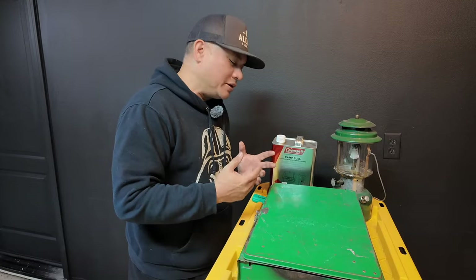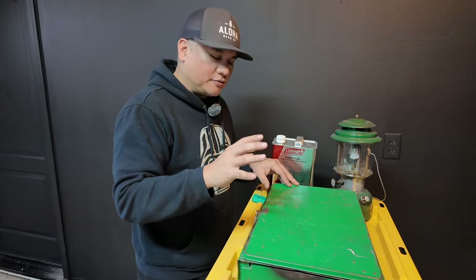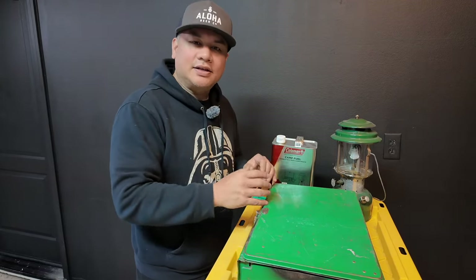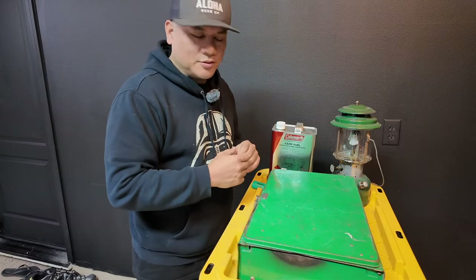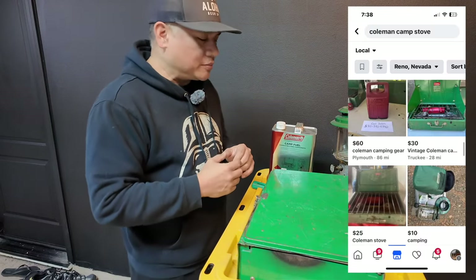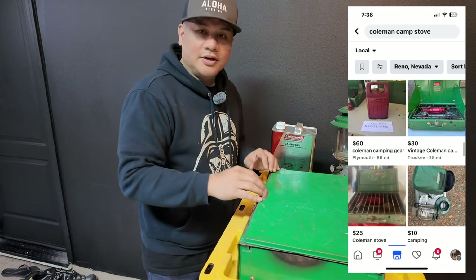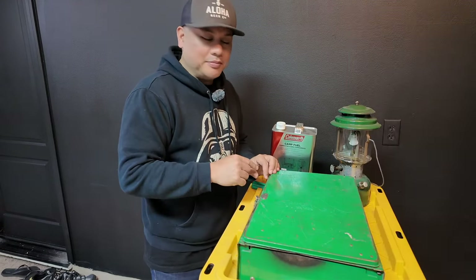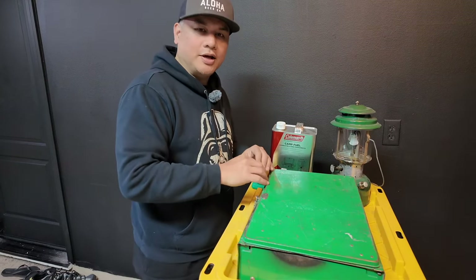Those are cool, but there's something to be said about these old Coleman lanterns and stoves made out of steel and glass that used gas. If you're like me, you like a good deal at the Goodwill store, or maybe you find something on Facebook Marketplace, and you'll see these things for sale for like $10 or $20. I say pick them up and fix them, clean them off, oil them up, put them back together.